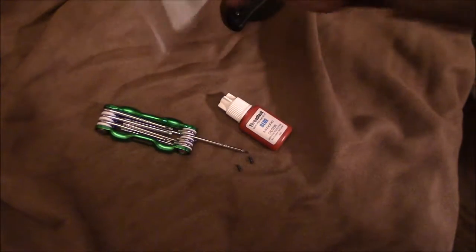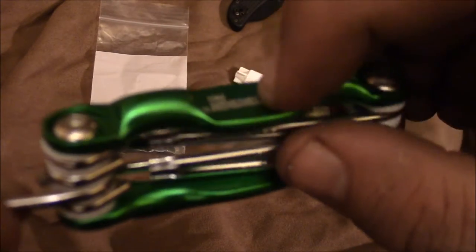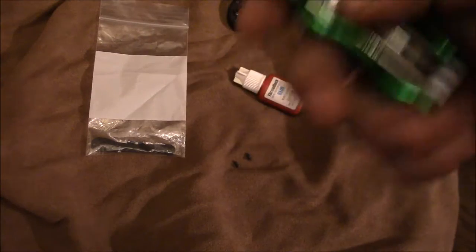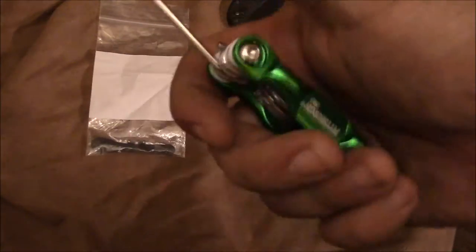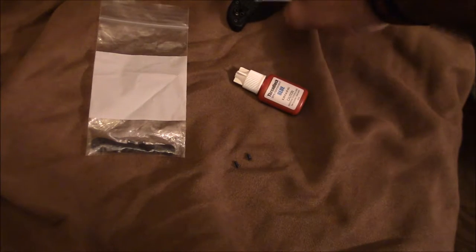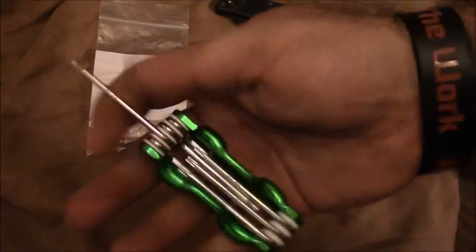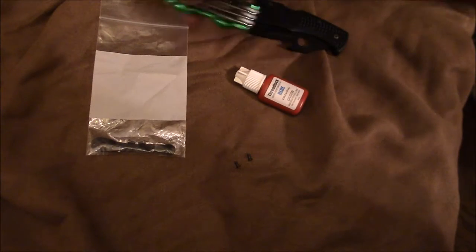This is what they'll send you — the clip with all the hardware, everything you paid for. I also went to Harbor Freight and picked up a Torx bit toolkit. It has a couple of different Torx sizes, and you're gonna need a T6 for Spyderco pocket clips. A lot of different knife pocket clips use T6s, so it's a good set to have.